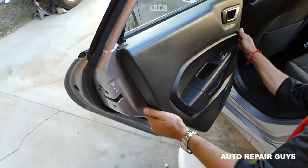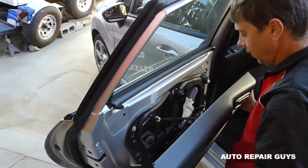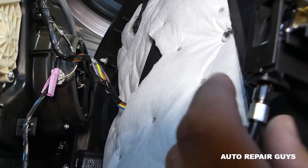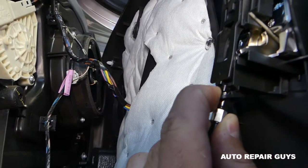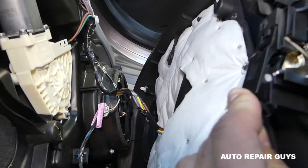One clip fell, so we'll show you how to fix that. You need to lift the panel up and pull it out of the seal. Right here, this part you need to push towards the back to unhook the door handle cable.